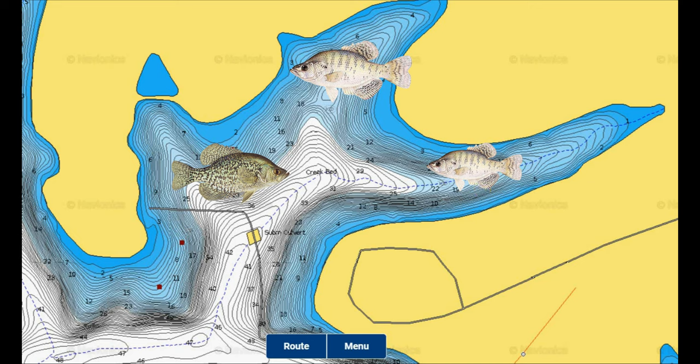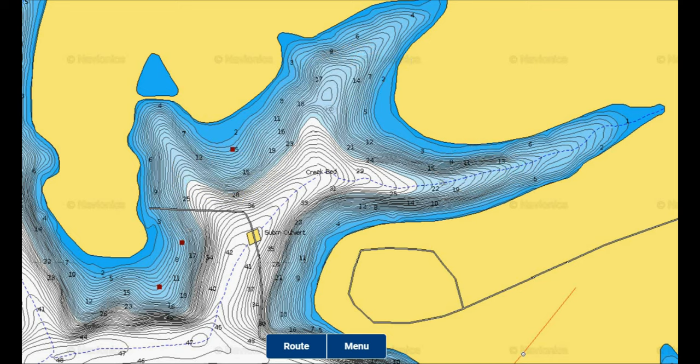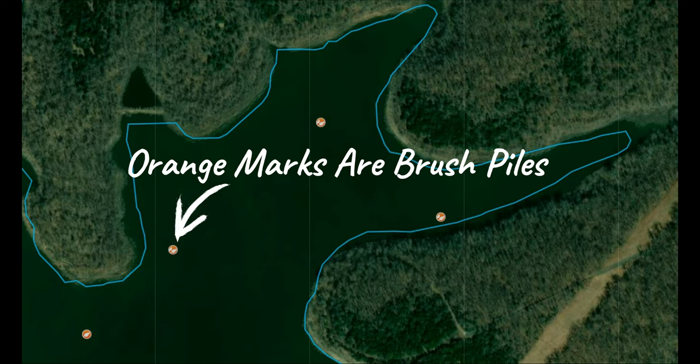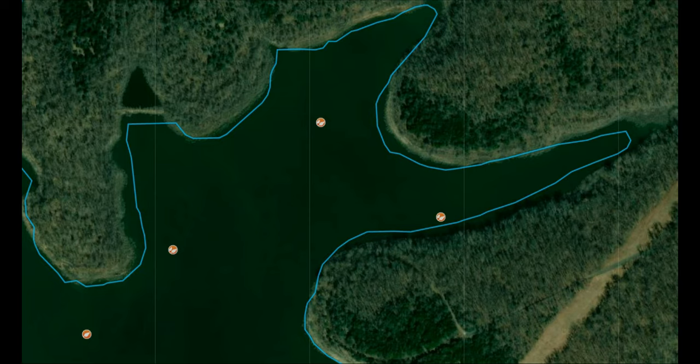Having brush piles or standing timber in an area can help attract pre-spawn crappie as they ambush baitfish and feed heavily ahead of the spawn, but not all brush piles or sections of standing timber are going to hold crappie this time of year. Having that deep water access next to the woody structure is the first thing I'm going to be looking at when searching out a place to fish during the pre-spawn.